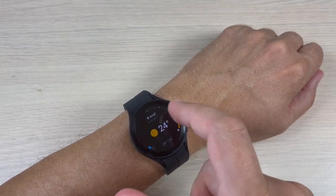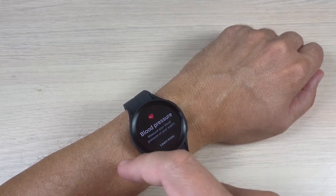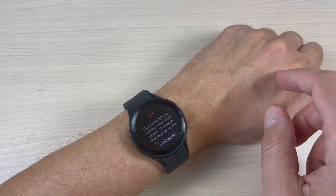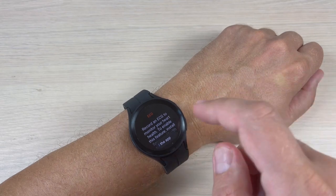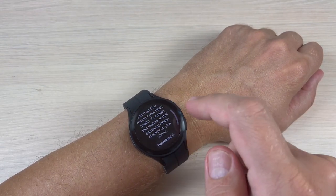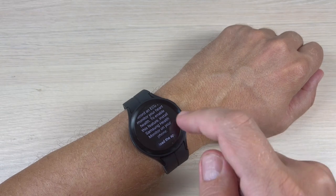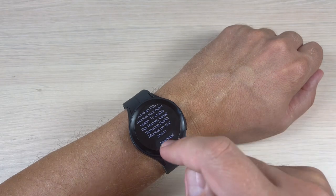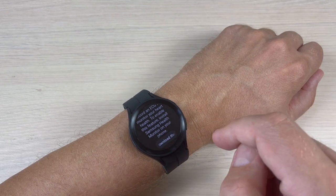Now press on 'Learn More' and record an ECG to monitor your heart health. To enable this feature, install Samsung Health Monitor on your phone. Okay, now press 'Download the App'.